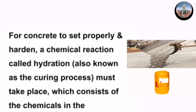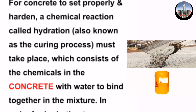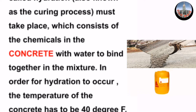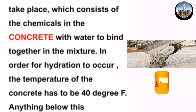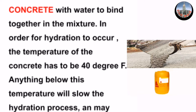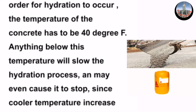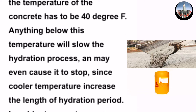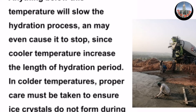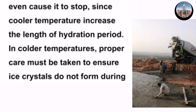For concrete to set properly and harden, a chemical reaction called hydration — also known as the curing process — must take place. This consists of the chemicals in the concrete mixing with water to bind together. In order for hydration to occur, the temperature of the concrete has to be 40 degrees Fahrenheit. Anything below this temperature will slow the hydration process and may even cause it to stop.